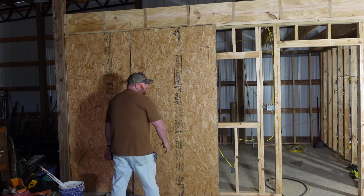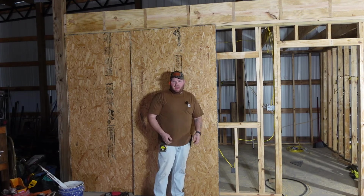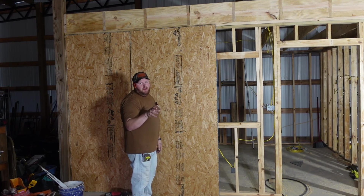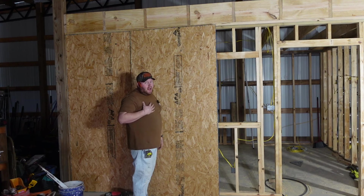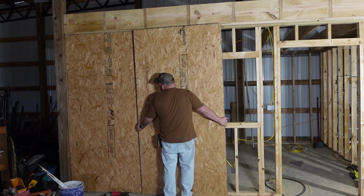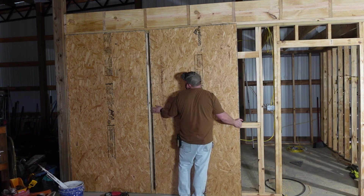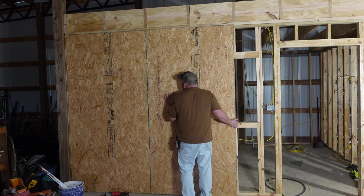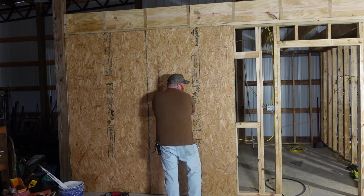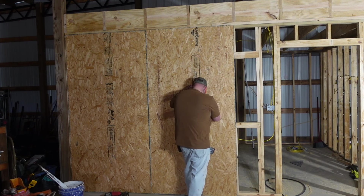Now we move to our second sheet which has our window in it. There are two ways to do this: you can measure for your window, draw it out, and cut it, or — the way I like because it's easier and quicker — just take the sheet, get it lined up how you want it, nail it off, and then come back with a sawzall and cut around the window.